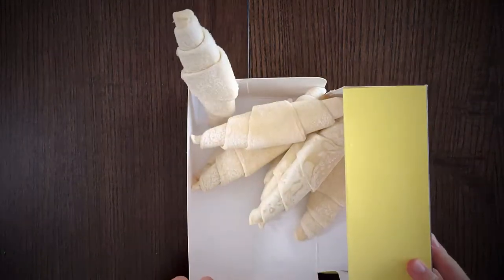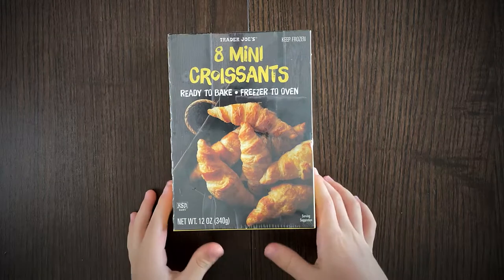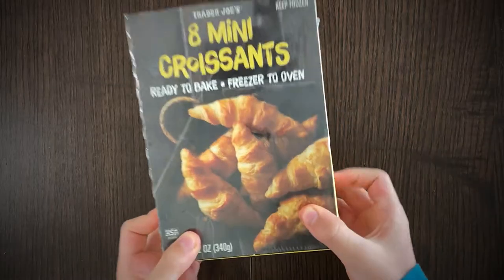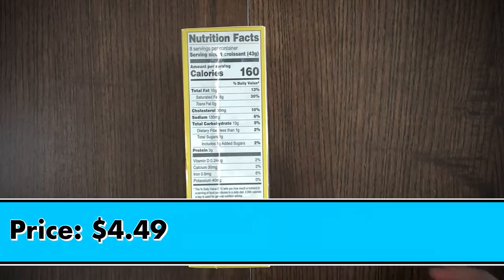Hello, tiny reviewer friends! Today I'll be reviewing eight mini croissants, ready to bake — freezer to oven. This wasn't a freezer, so freezer all the way to the oven, which is not right now.